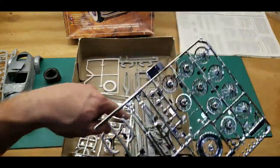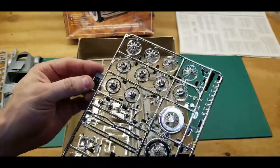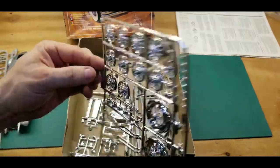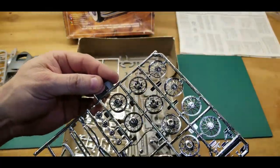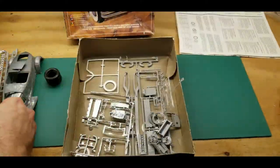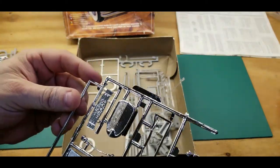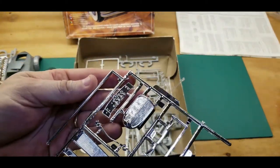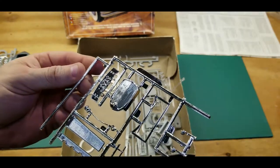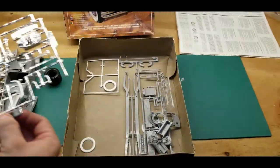Many parts are off the trees. Here's the chrome — you wouldn't think at all that was old chrome. It looks great for model chrome. The chrome tree is all intact. There are two chrome trees — here's the second one: the grille, instrument panel, side portions of the hood, and those exhaust vents.